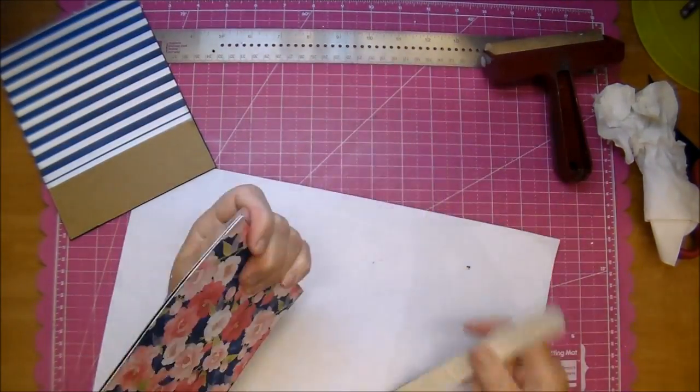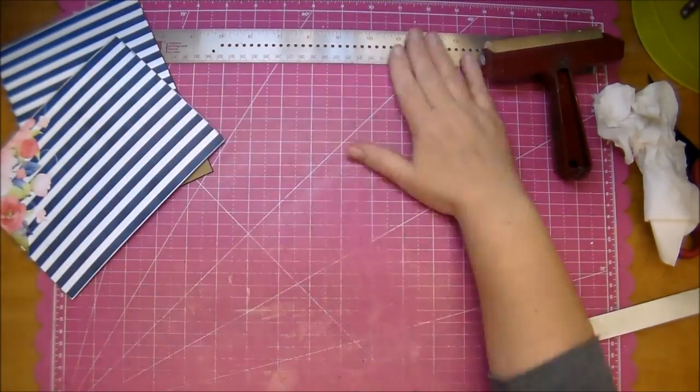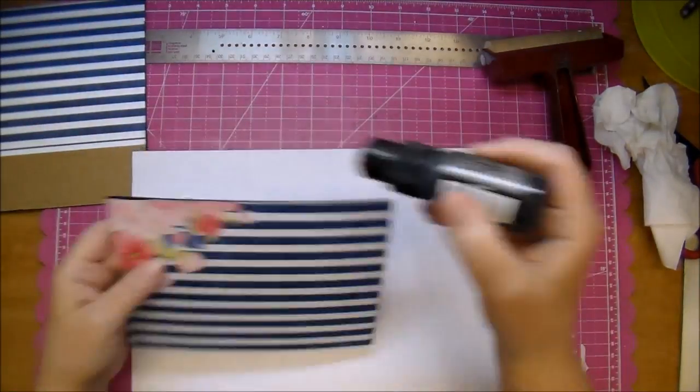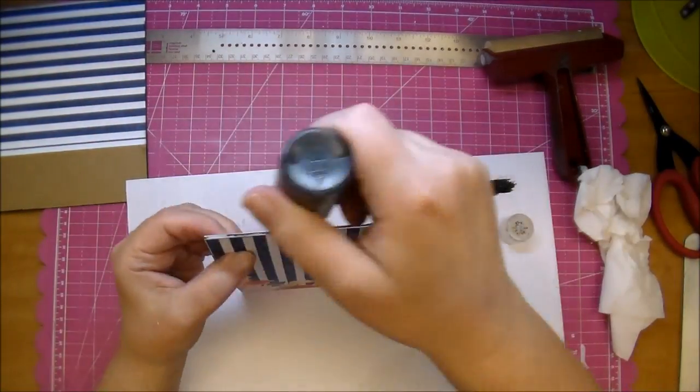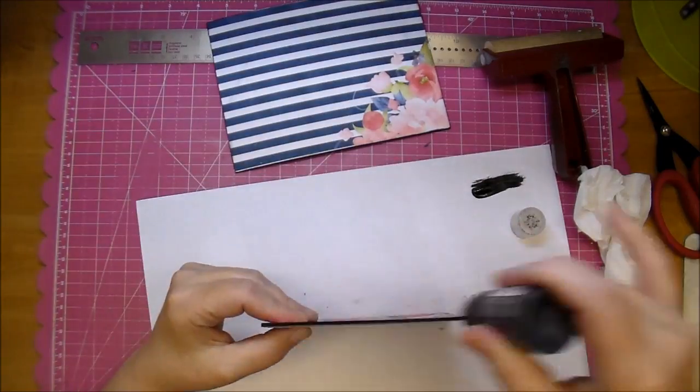Now because of filing, it gave me a white core again. I'm going to go back quickly with my distress paint and just go around those edges one more time — I want them to look finished. You could do that with your distress ink as well if you wanted to.